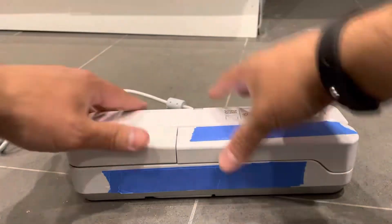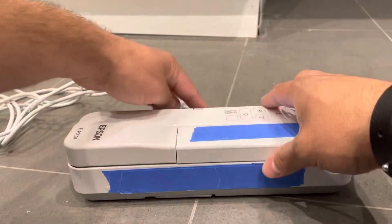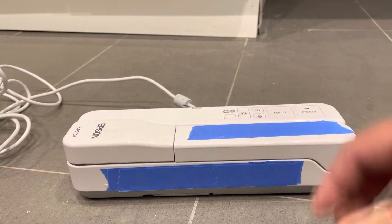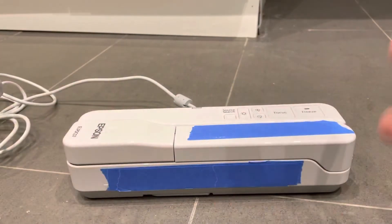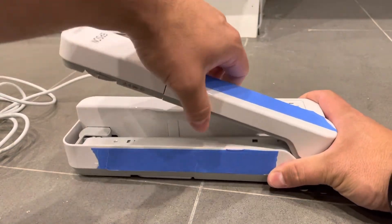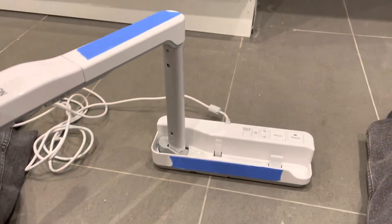Once you've connected it to the computer, installed the software, and installed the driver, you're ready to use the document camera. Essentially what you want to do is open it up — most likely it's going to be collapsed. In this case I can extend the arm, pull it up, and open it up like this.